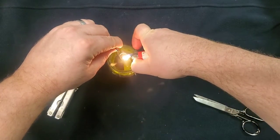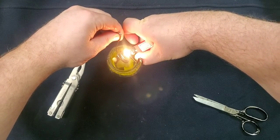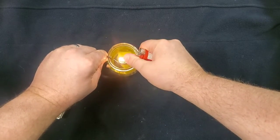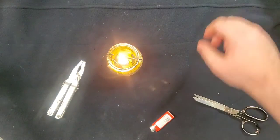We're going to go ahead and light this up. Like I said before, this is olive oil, so it takes a little bit to get it lit. It doesn't just readily light, but once it is lit, you'll have a nice little light.